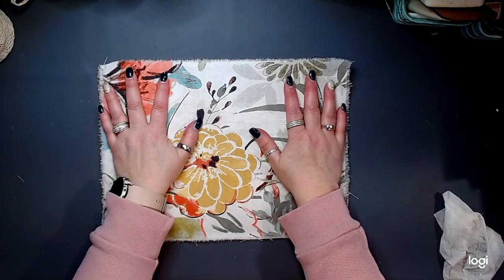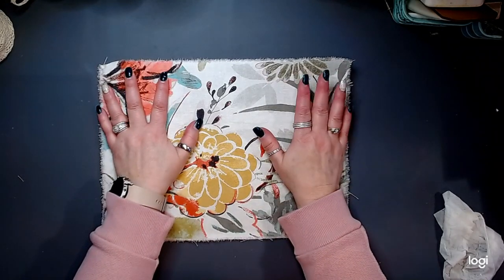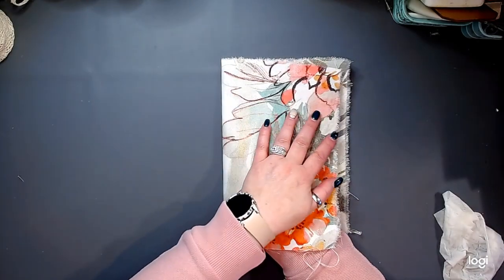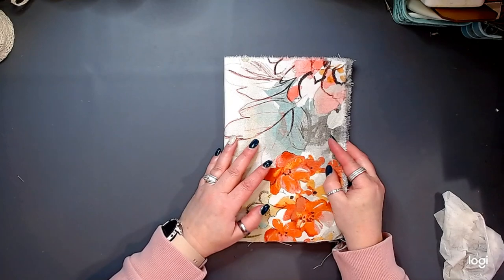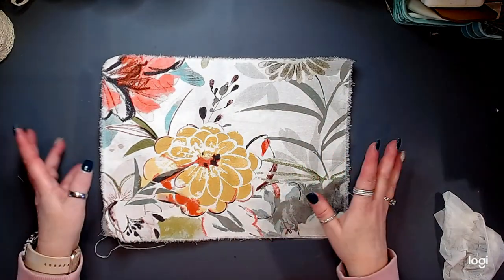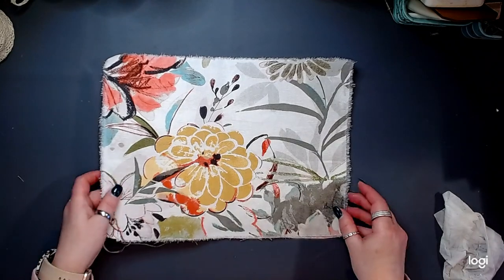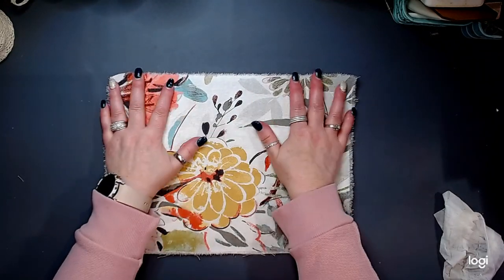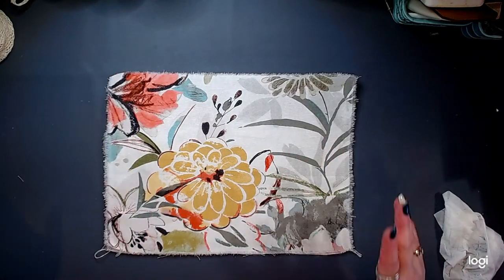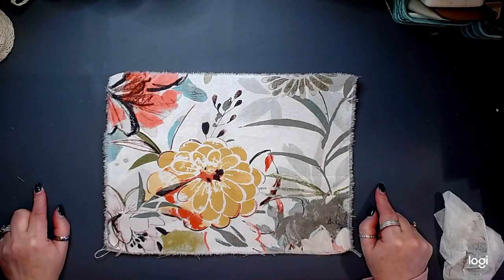I really contemplated if I wanted to use the same fabric inside and out. Normally I would use a different fabric, but for this particular journal, this fabric is stunning. I don't know if it's coming through on camera or not, but this fabric is stunning. So I decided I want to use this.